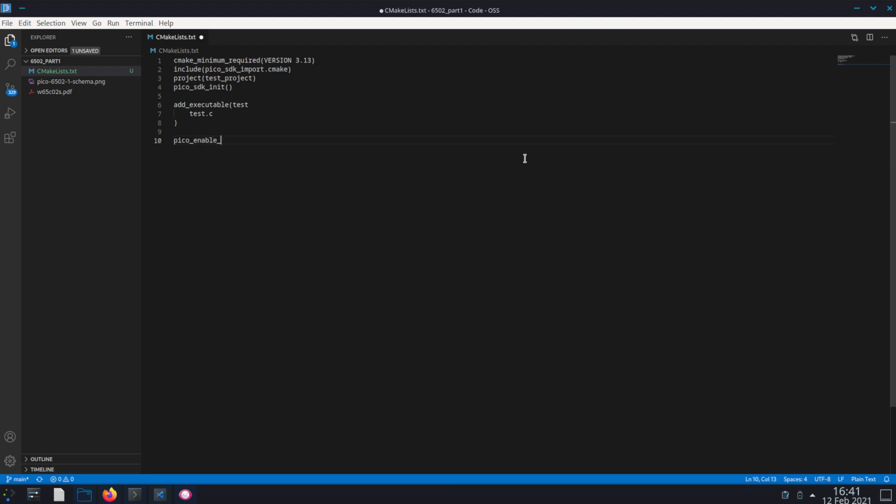Now we call pico_enable_stdio_usb for the test app and set it to 1. We're going to do the same for UART but set it to 0, because we don't want to use UART as our serial communication. So now we have pico_add_extra_outputs, test, and our target_link_libraries: test, pico_stdlib, and hardware_i2c. That should do it for our CMake file.